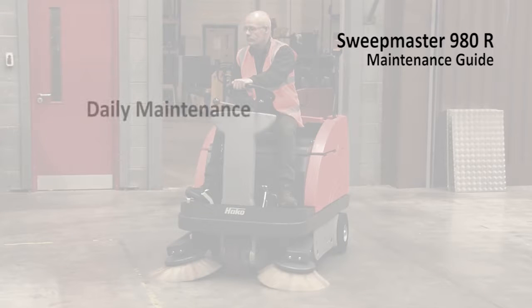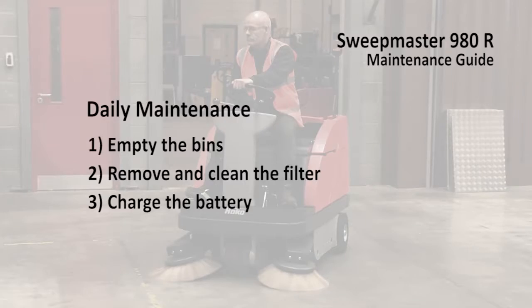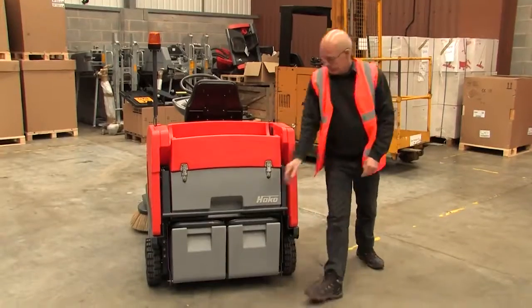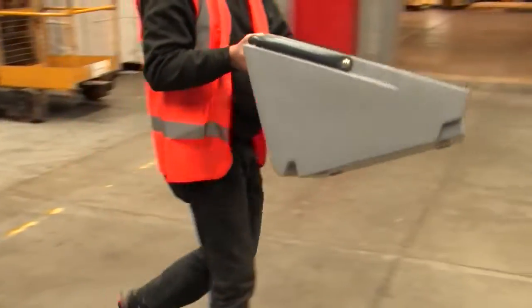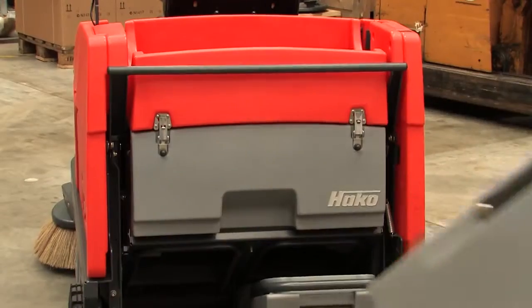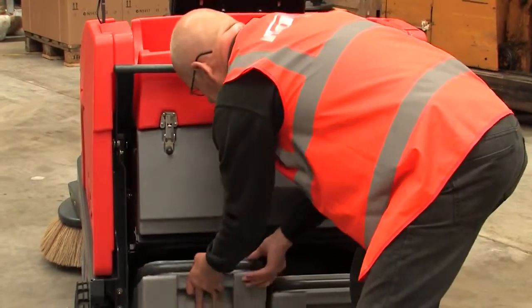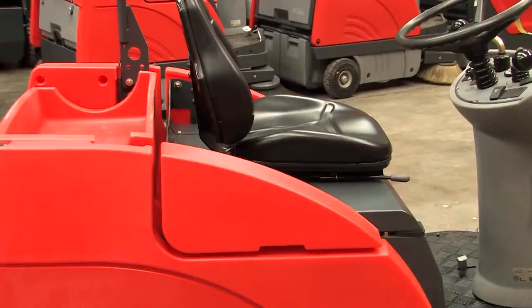On a daily basis you should empty the bins, clean the filter and charge the batteries. The bins are easily accessed at the back of the 980R. Remove the bins and empty them, disposing of the contents appropriately. Any sort of shrink wrap, banding tape, rope or string should be hand-picked from the floor prior to using the sweeper.